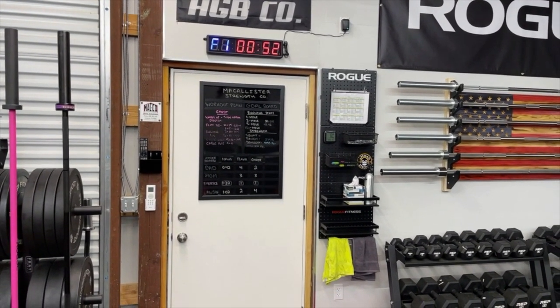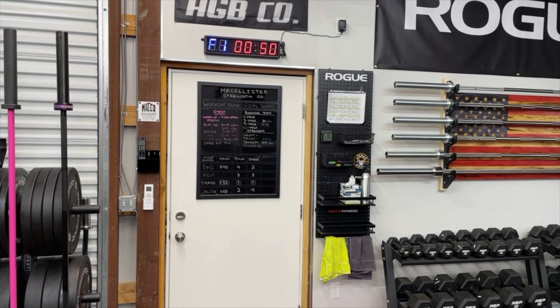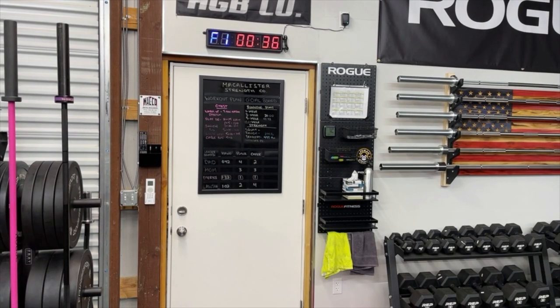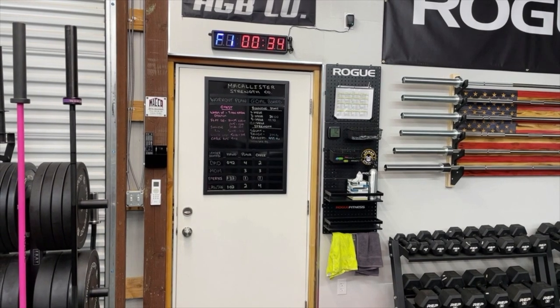It's been really good, no issues with it. We bought it on Amazon — I put the link in the description box below so you can find the exact same one. There are a lot of them out there; I found some of them really overpriced.